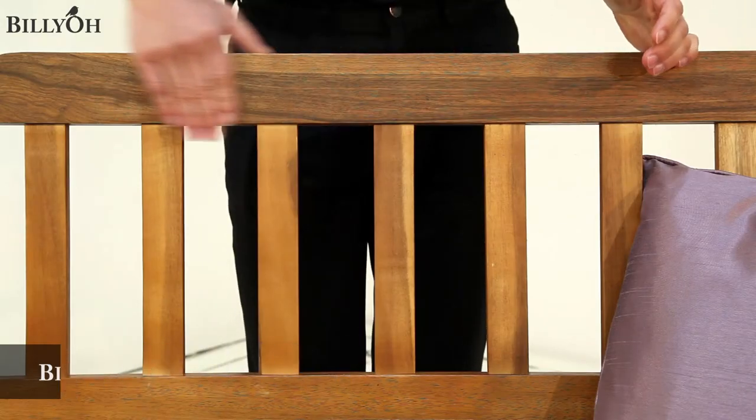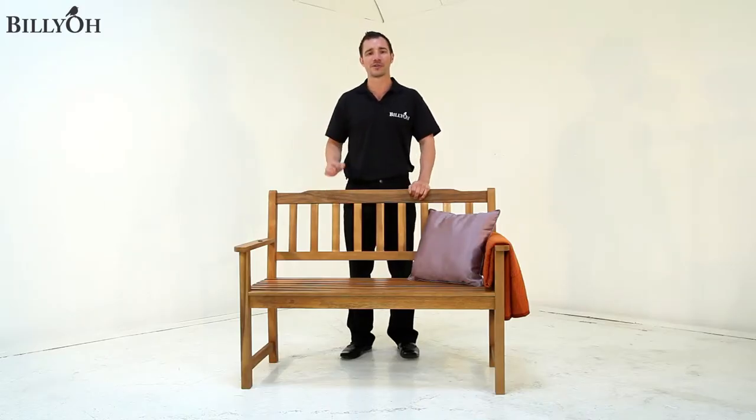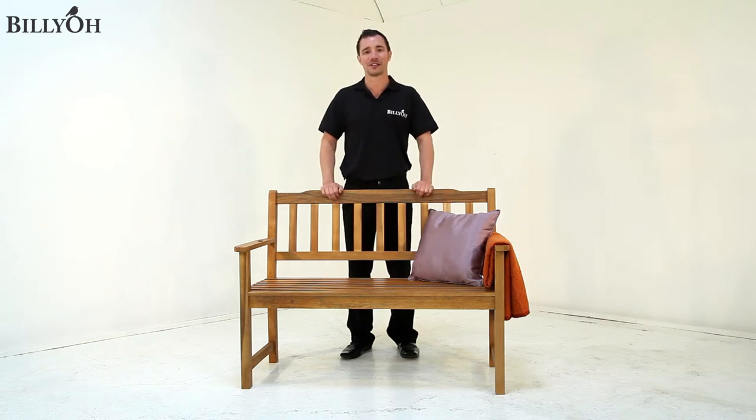This bench is constructed using an acacia hardwood which is strong but also lightweight, so you won't have to worry about moving it around to exactly where you need it to be in the garden.